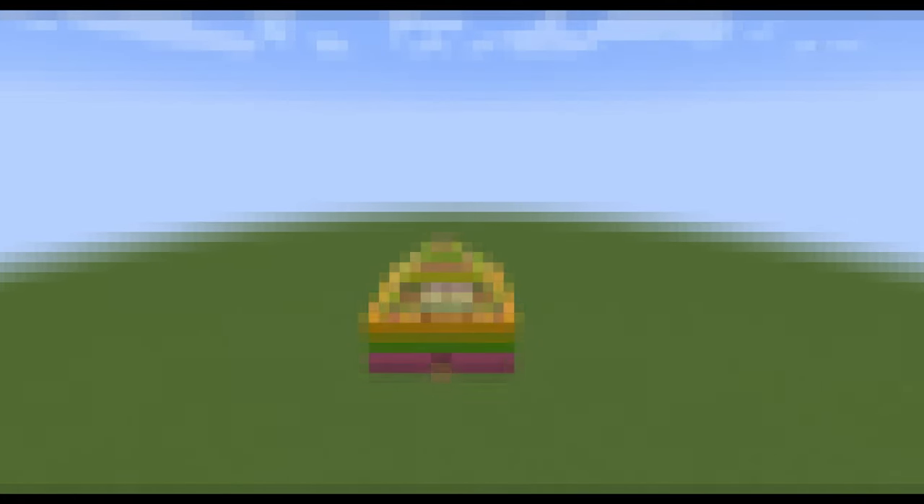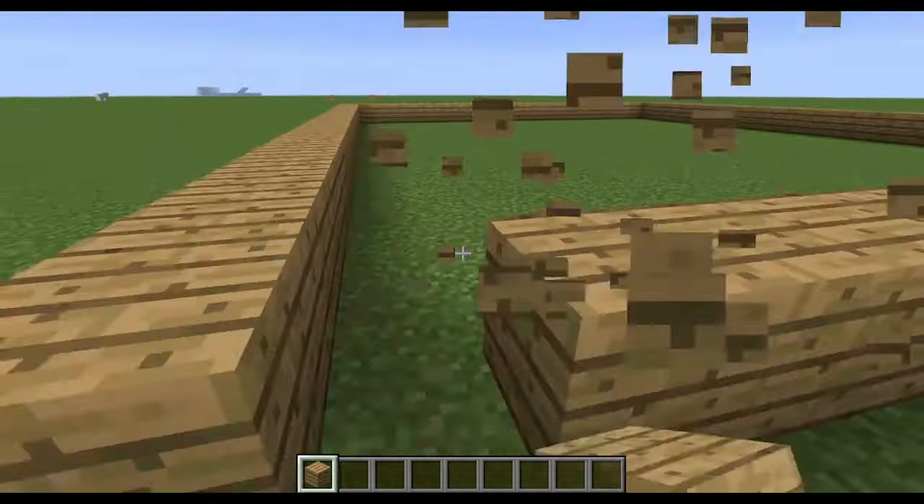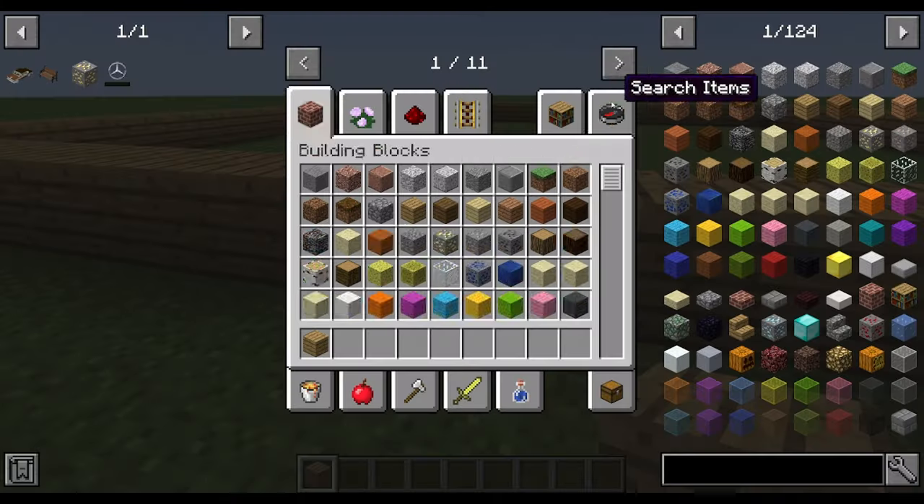Today we are going to be building an insane Easter house. At this part, we are going to be building the base of the house.